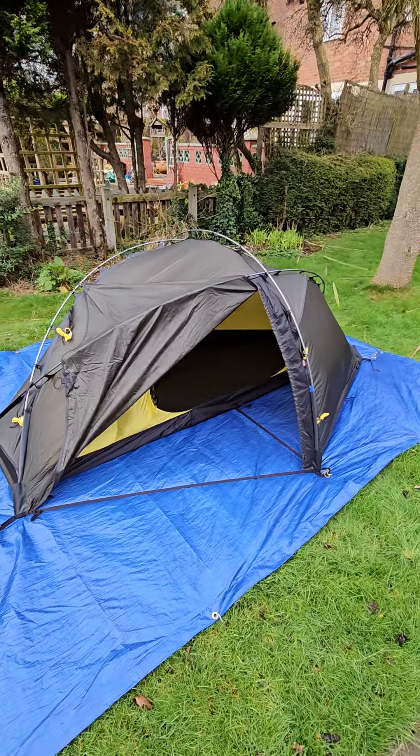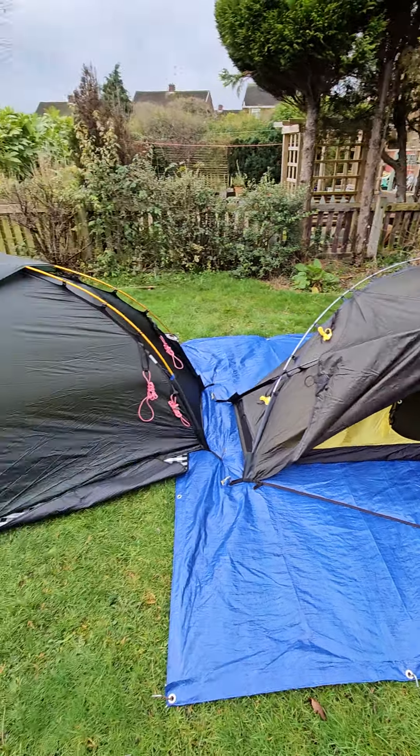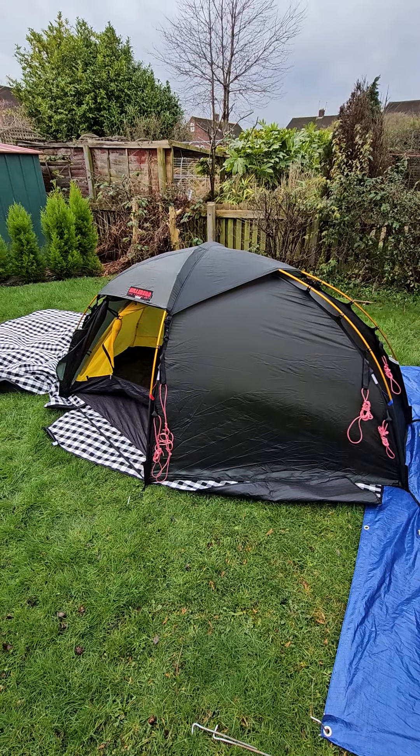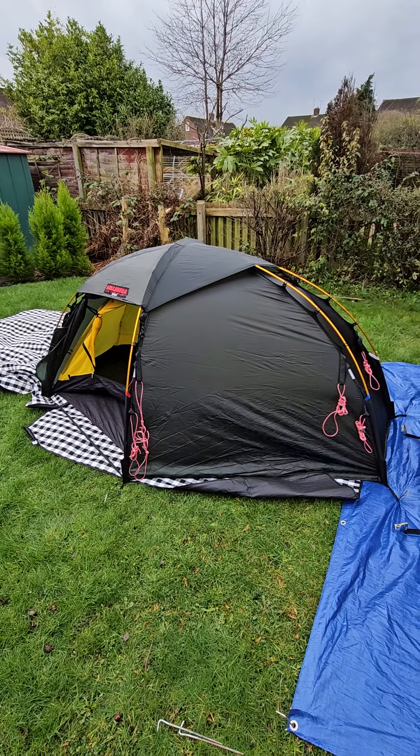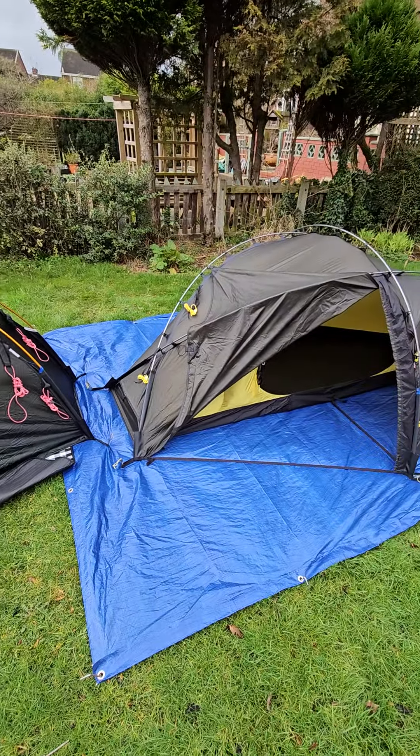A lot of people are saying the No Tent Verne 1 is a competitor for the Hilleberg Sulo, so I decided to put my Sulo up next to it. This is a Sulo red label — the one you can probably most compare it to.